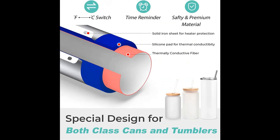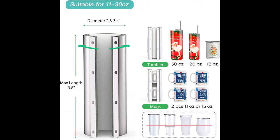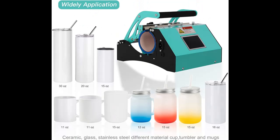This skinny tumbler press machine 30 oz is easy to operate, suitable for both beginners and professionals, and creates colorful pattern tumblers in minutes. This cup heat press machine fully adopts the lever theory design, making operation more labor-saving. A non-slip handle pad makes it secure to use.